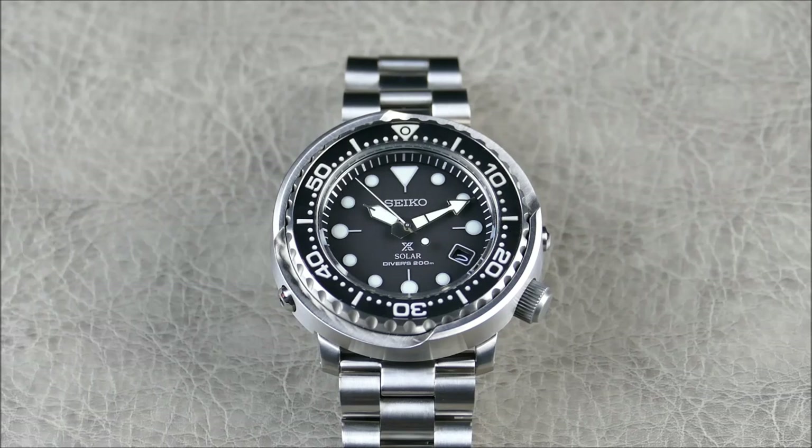Underneath, which you'll notice when I pick this up and get it in hand, I actually got another Marine Master 300 ratcheting clasp. So this is going to definitely feel even more now in that same vein of the SBN015 tuna, which this definitely bears very striking resemblance to.